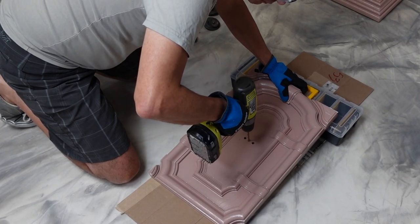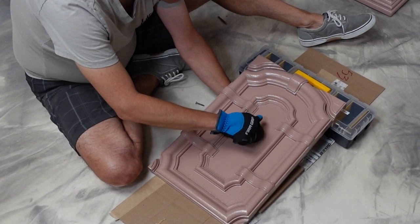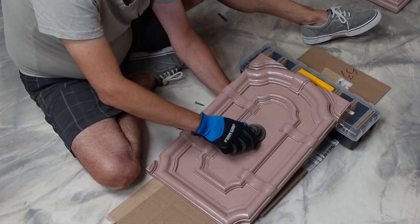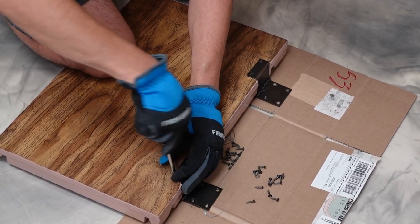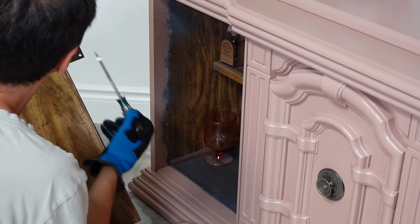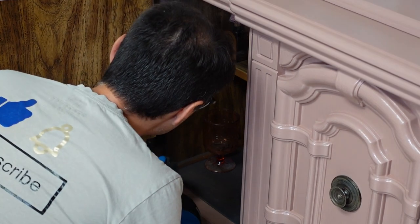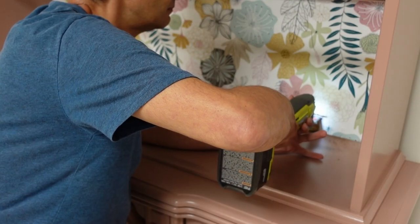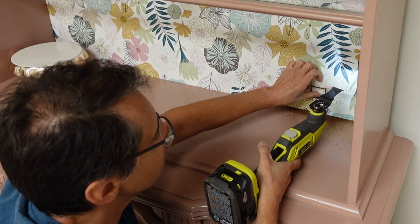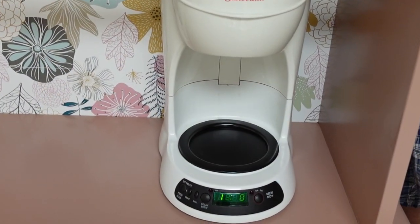Ralph replaced the hardware with some that I found at the Rees store for a dollar each. He did have to drill a new hole, but the base of the hardware covers everything up. Ralph always ends up with boring jobs like hardware, but he's great with things like measuring and accuracy. A coffee bar needs a coffee maker, and once we decided where to put one, Ralph cut out a hole for the plug. He was actually planning on making a little flap, but he went a little all-in with the multi-tool, and now it's a hole.